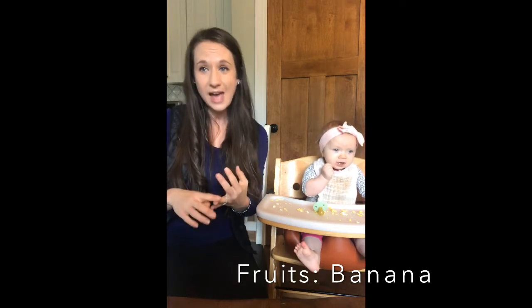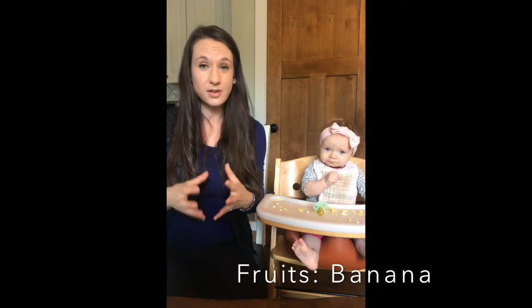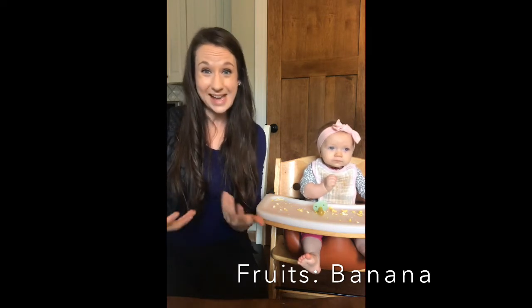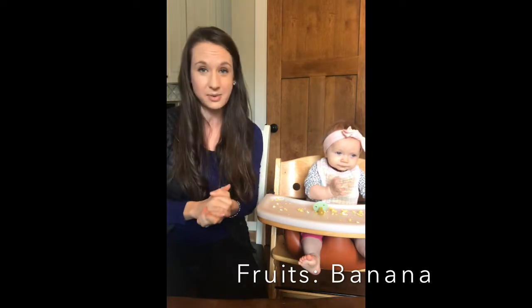We've done several different vegetables as well, prepared very soft and kind of mashed up a bit. I've done broccoli, cabbage, cauliflower, asparagus, carrots — all really nutrient dense. Trying to do a new food every three days as long as she's doing okay with it, and she's done really well so far.